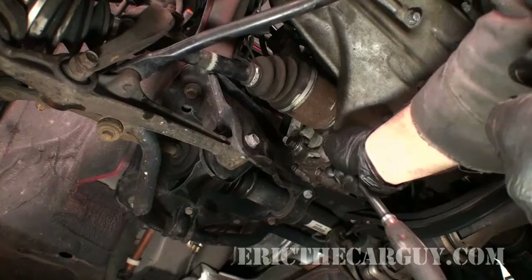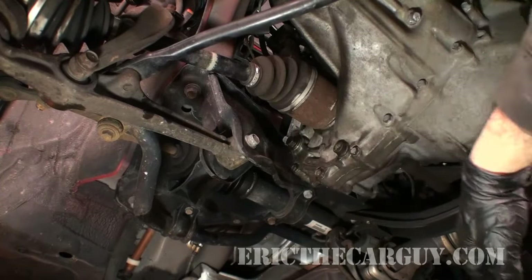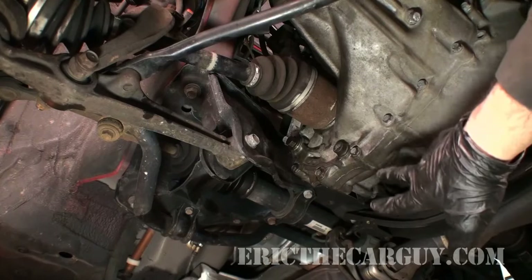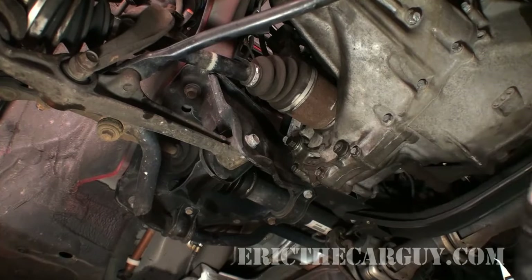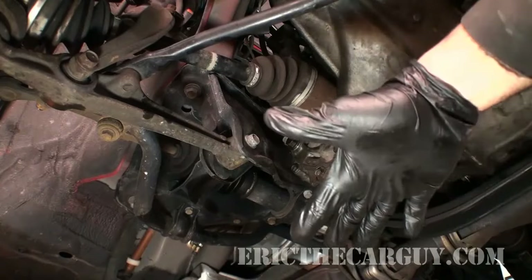When it's all drained out, tighten the drain plug back up. It's a good idea to replace the crush washers top and bottom, but these ones are in good shape and I forgot to get new ones — shame on me. As far as crush washers go, the only place you're likely to find ones that fit properly is the Honda dealer. I haven't found any aftermarket ones that fit like they should.